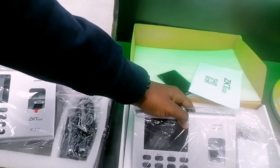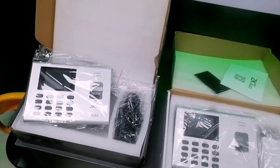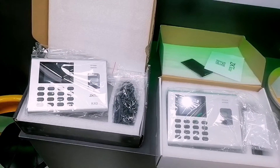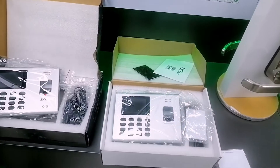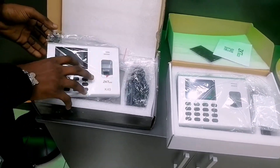Another way you will notice a fake K40 is when you are trying to buy a K40 device and you see something labeled K99 or K90 — that is not a K40 device. That is the fake version of the ZKTeco technical K40 device.